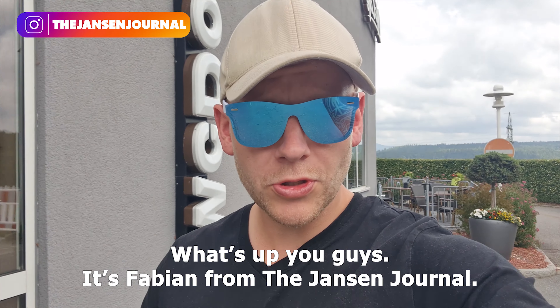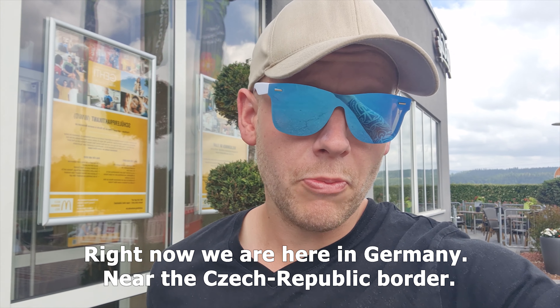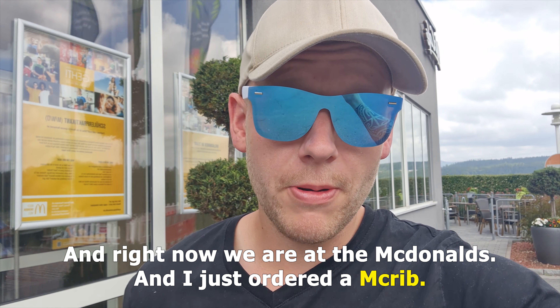Hello guys, it's Fabian from the Jansk Journal. Right now we are here in Germany near the Czech Republic border, and we are at McDonald's. I just ordered the McRib, so let's try it.